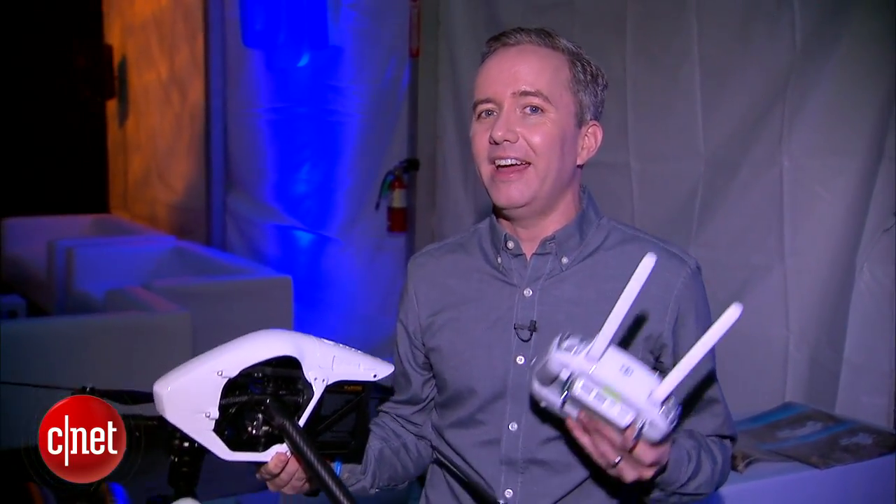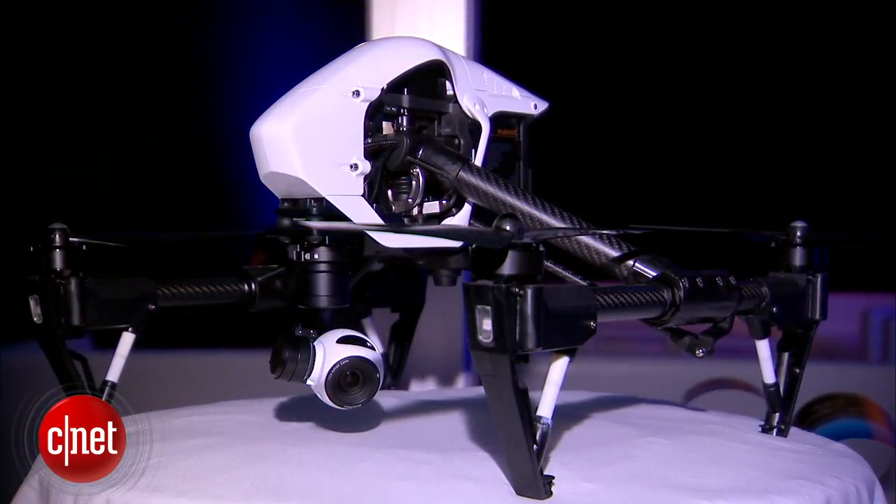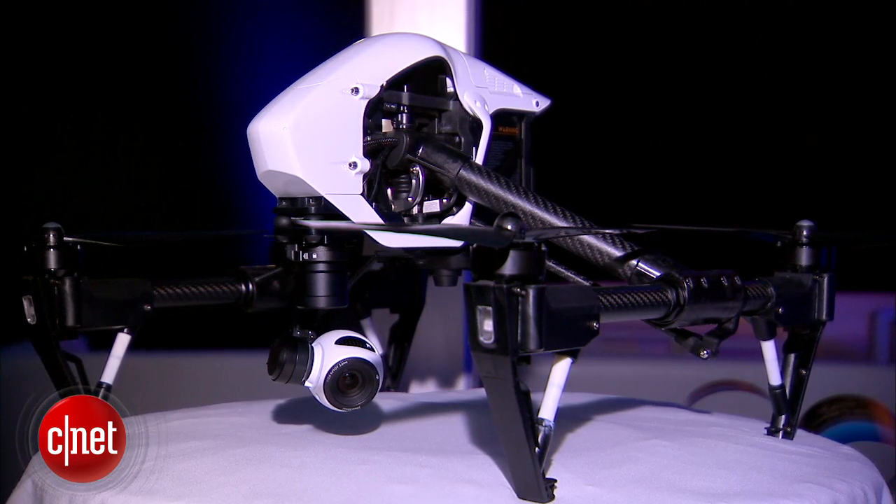That's the DJI Inspire 1, a very cool new quadcopter from DJI — not inexpensive, but the one that you're going to be lusting after for probably the next year. For SeenIt.com, I'm Donald Bell from the DJI Inspire 1 launch event here in San Francisco.